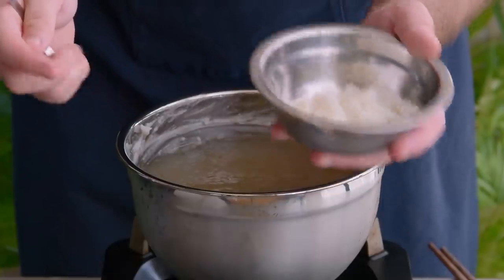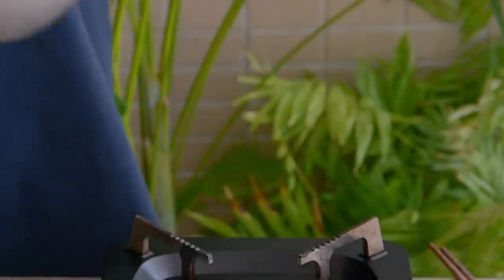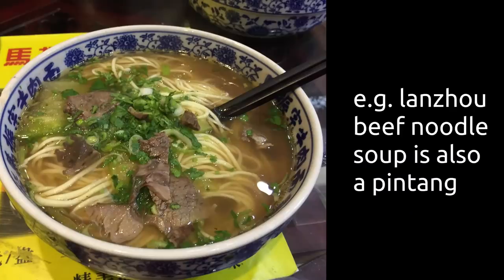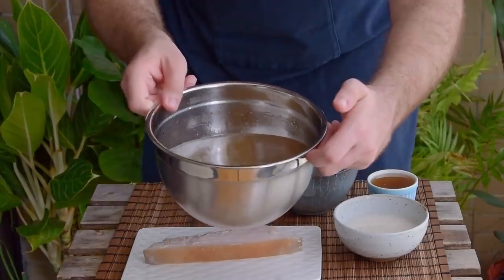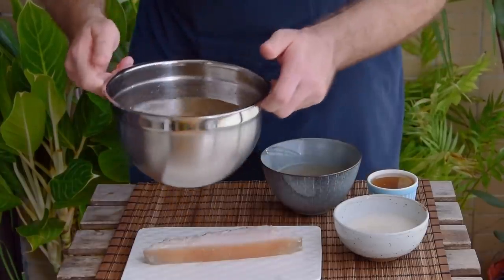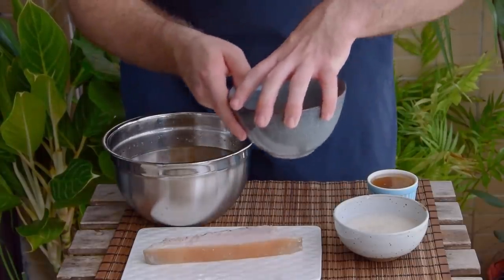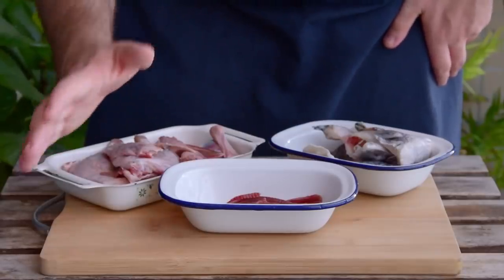With all that done, we can get to the real time-consuming part: the soup. The style of soup used in this dish is called a pin tang, which is a combination of multiple soups. One of those soups will be the poaching liquid we just defatted, but the primary soup that makes this dish is going to be river eel bone soup.